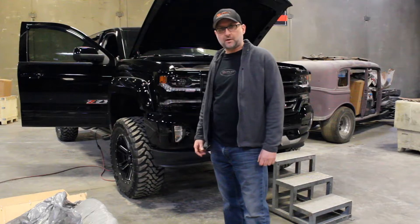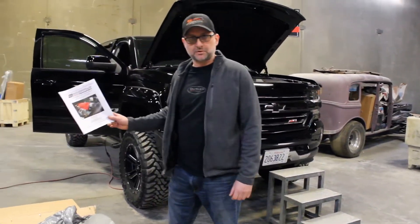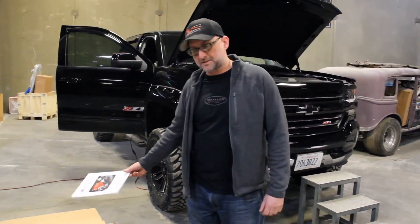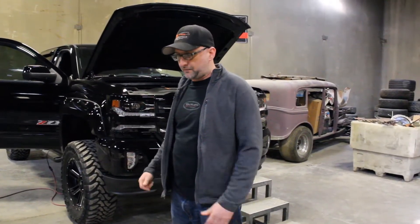Hi, I'm Devin from River City Rod and Fabrication. Today we have something a little different in the shop. Rather than building hot rods, we are installing a Whipple Supercharger on a 2017 Silverado. We're going to walk you through this process, kind of high level, and one of the first things I wanted to point out with this Whipple Supercharger is the packaging.